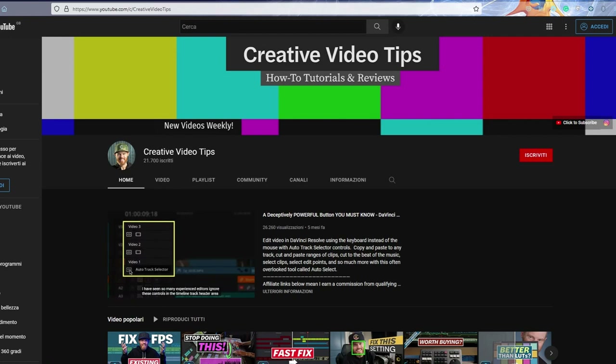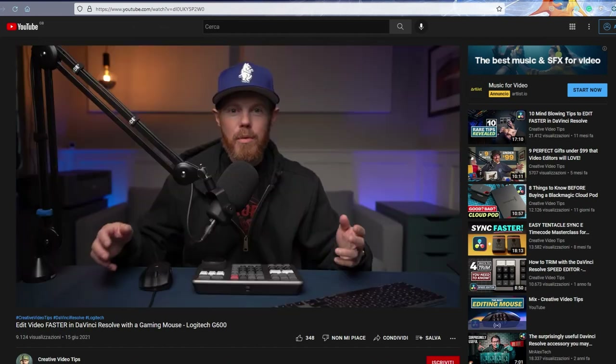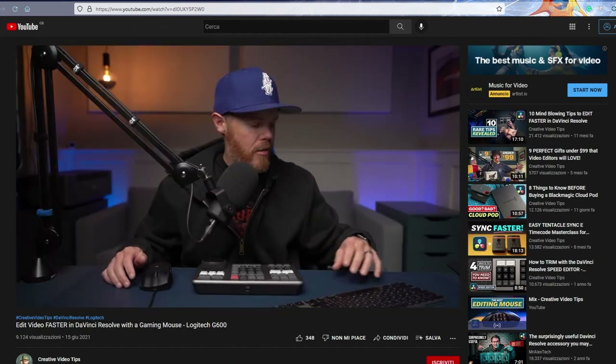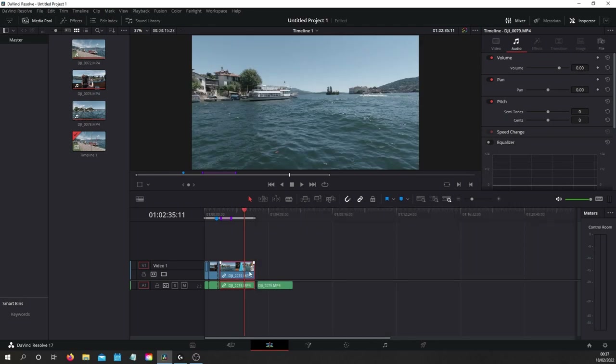We discovered this mouse when I was looking for some editing tips on DaVinci Resolve, since I started using it for work a few months ago. We came across the YouTube channel Creative Video Tips and saw Chadwick reviewing this particular mouse specifically for DaVinci. Although I'm skeptical about wired mice, he managed to get me curious about this particular device. You can find his video linked up here or in the description below.